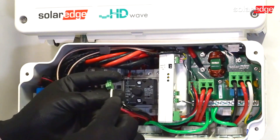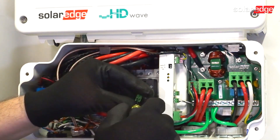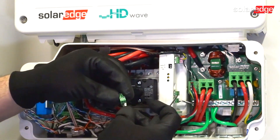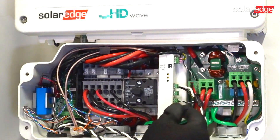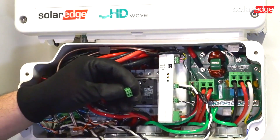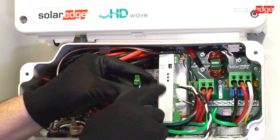When installing CT wires, be sure to tug test prior to reinstalling the CT Phoenix connector. Remember, phases matter. If you're not reading any current on your CTs, it's probably because you've flipped CT wires for Line 1 and Line 2. Try switching them if you're not reading any current.